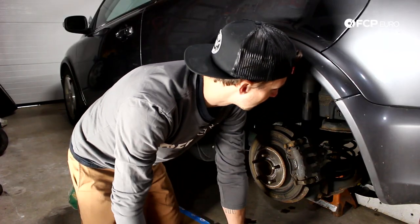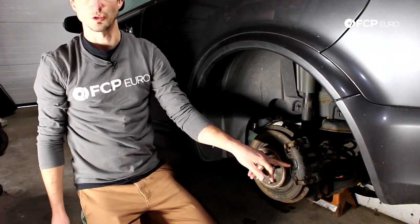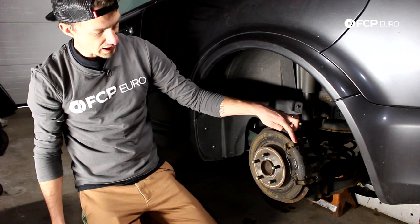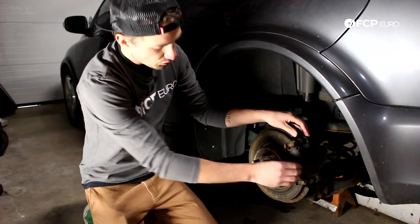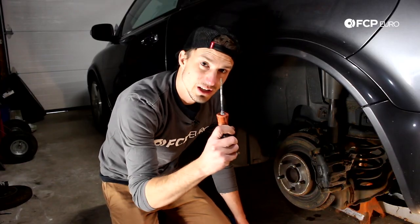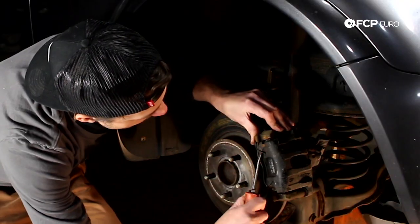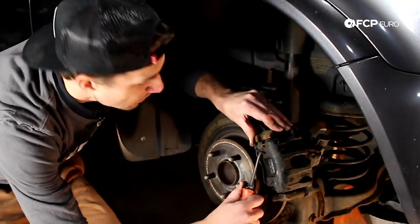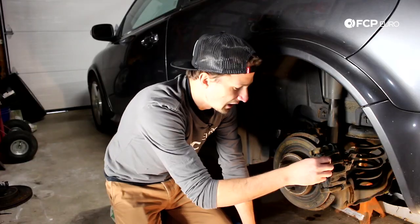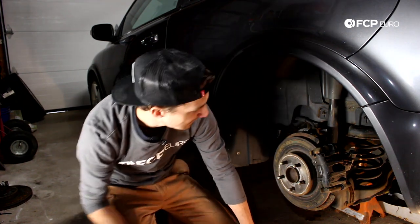Now it's time to get the brake rotor off. The first step is we're going to pull this anti-rattle clip out. This connects the caliper carrier with the caliper itself — they need to move independent of each other, but this keeps it from rattling. Best way to do that is with a flathead screwdriver. Thumb on here, go right underneath, and you can simply pop it out. It has a little bit of spring to it, so be careful. It pops out just like that and you can wiggle out the other side. We'll clean this and reinstall it.